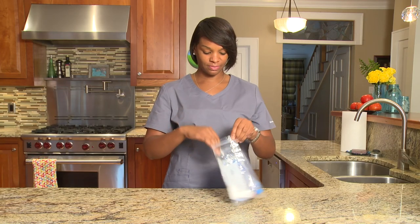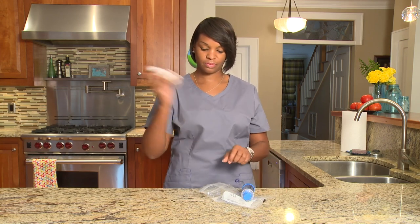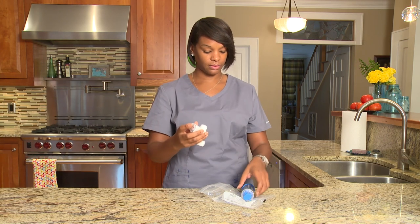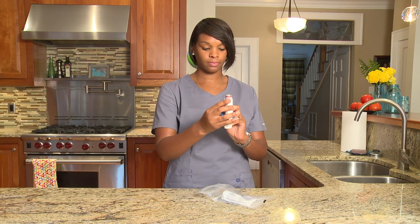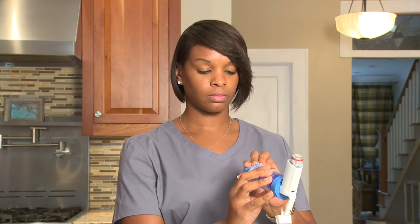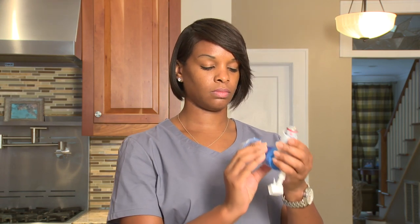Many people have trouble breathing and need to take medicine to help them breathe better. Medicine for your lungs can be taken in several different ways. One way is by metered dose inhaler, also called an MDI. It sprays medicine in a mist form into the lungs. MDIs come in different shapes and sizes but all have the same parts.